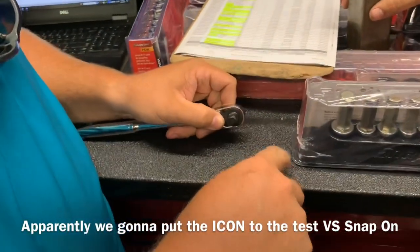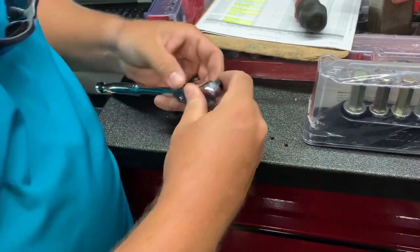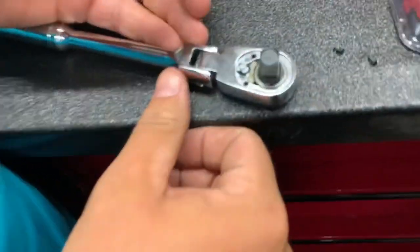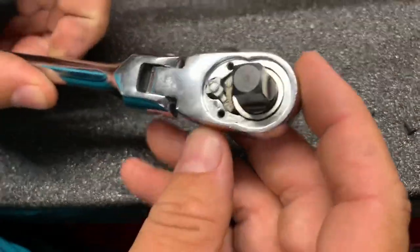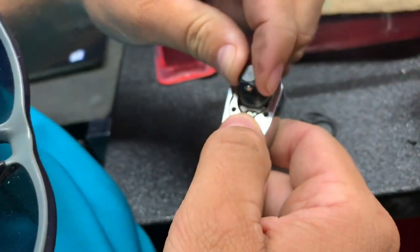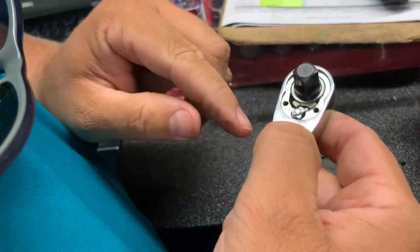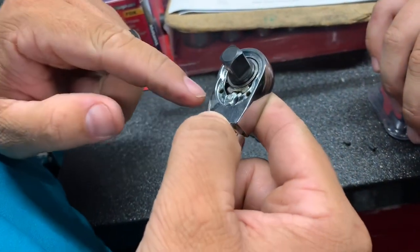I'm going to do that too if you want to. It's got a lifetime warranty on it. My Snap-on has got a lifetime warranty so I don't care. Well, that's what it looks like inside. Let me see — somewhat similar design to the Snap-on but everything looks a lot smaller though.